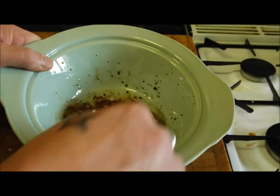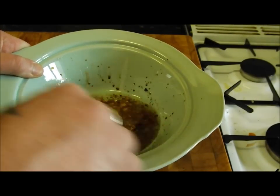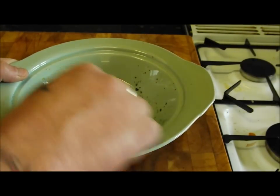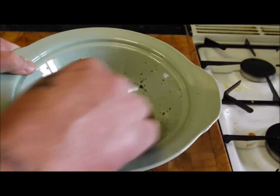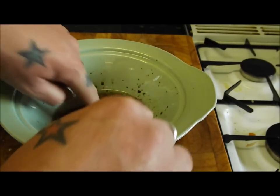All you do is get it in there and whip it all up. What I'm going to do is spatchcock those little quails — I'll show you how to do that. We'll get the birds in there, get them covered, and get it in the fridge for at least two hours.